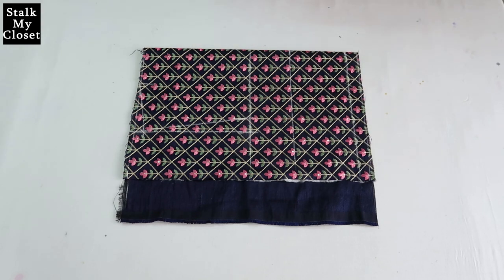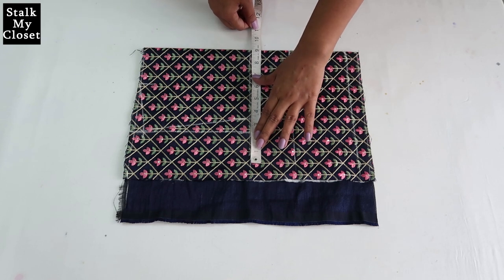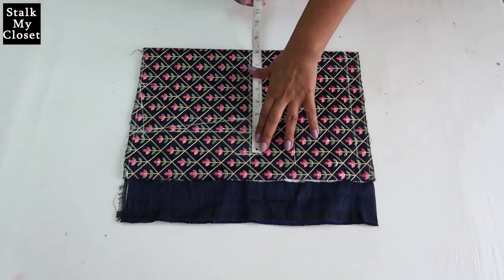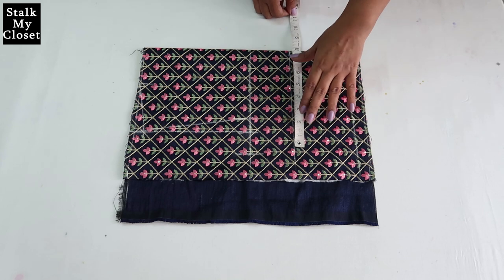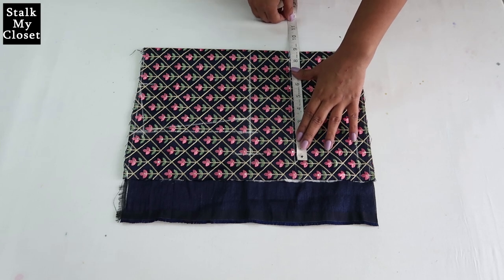Now I'll mark the round measurements. For chest, I'm adding 2 inches of ease — chest round is 31 inches, 31 plus 2 is 33, and dividing by 4 gives 8.25 inches. For bust, I'm adding 3 inches of ease — bust round is 32 inches, 32 plus 3 is 35, and dividing by 4 gives 8.75 inches.